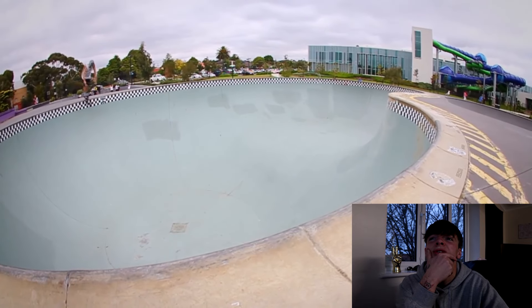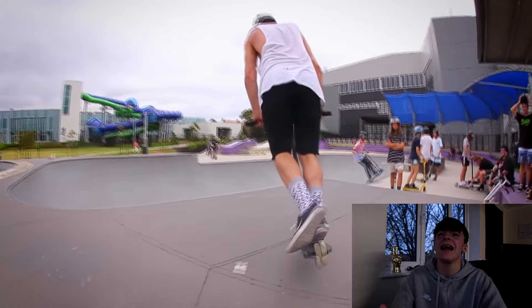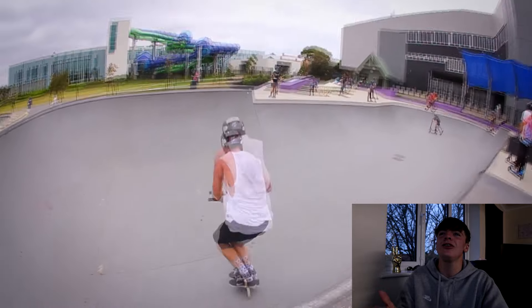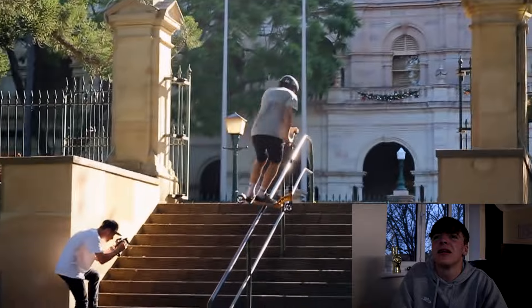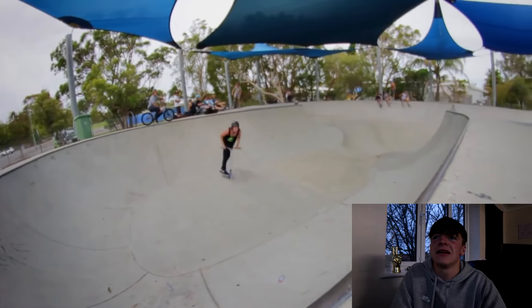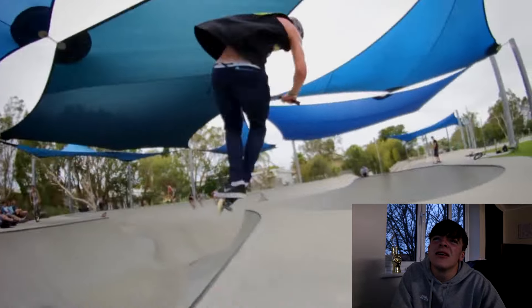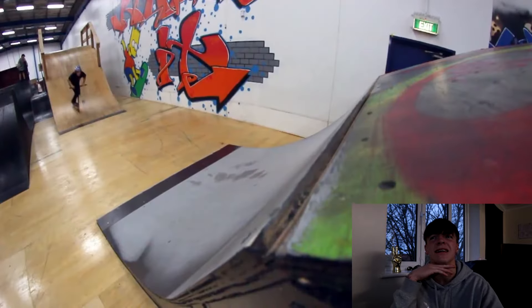Pretty freaking nuts. How do you land on the front wheel? How do you land on the front wheel and not face plant? What the heck? I ain't doing that. I think that was a 540 flare. Flip king.